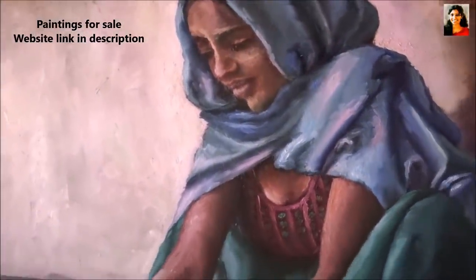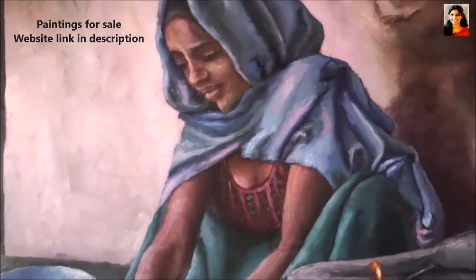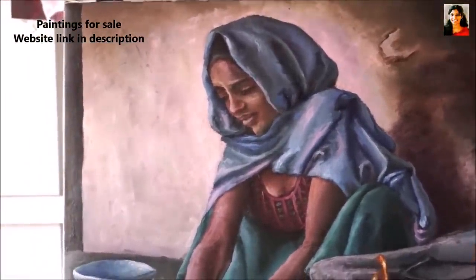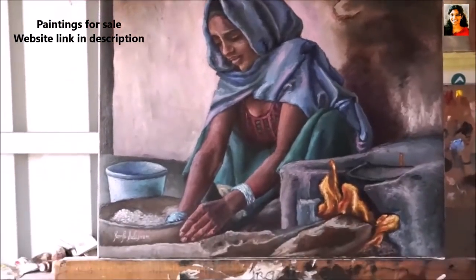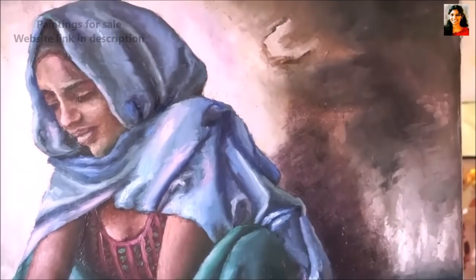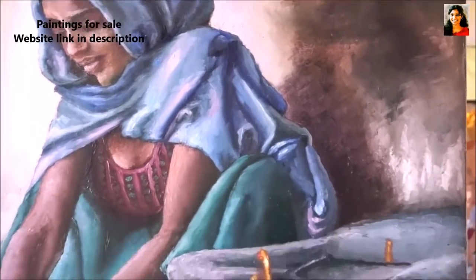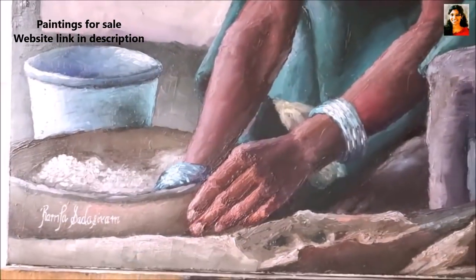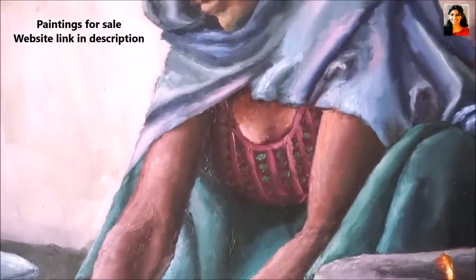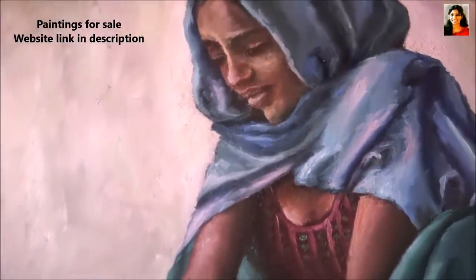I have given a lot of importance to the background so it looks bright and realistic. For the shadow effect, I've used a technique called glazing. The depth of the shadow makes my subject stand out on a two-dimensional canvas. Indian skin is quite a challenge; however, in this painting I think I have come close and done some justification.